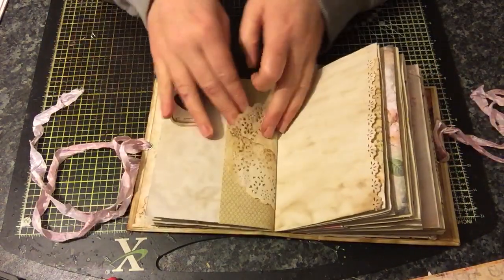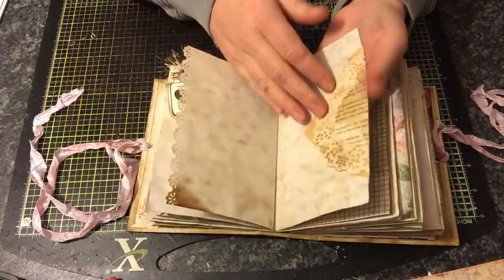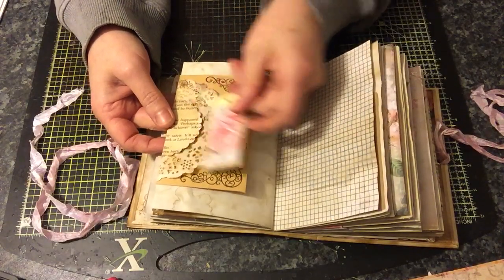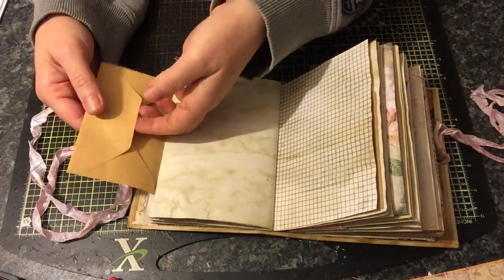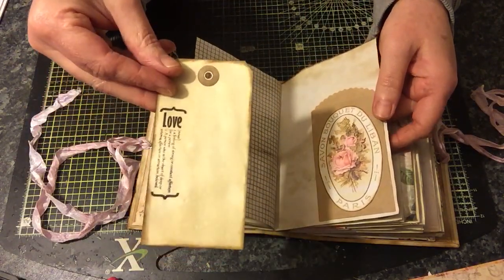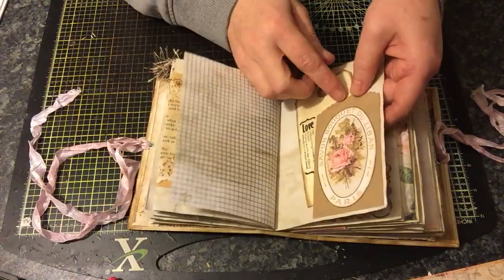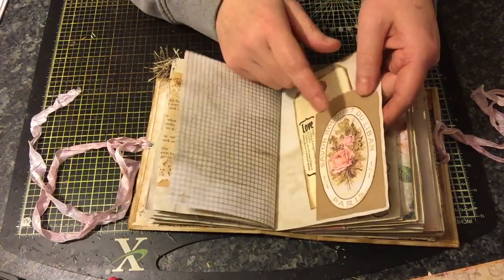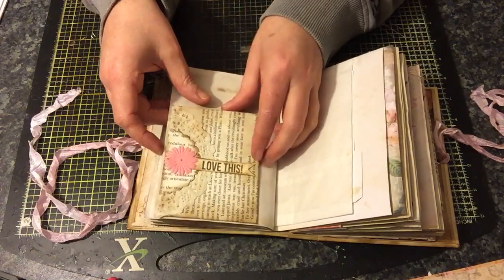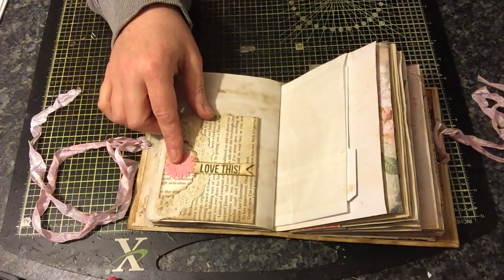It says 'you and me forever' — doilies and some paper. There's an envelope used as a tuck spot — you can tuck things in on this side and in there. There's some stamping with a little tag that opens up so you can tuck things inside, plus some graph paper. There's a definition stamp saying 'love,' and one that doesn't quite fit — it's just a tad too big — but you can still put things inside the pocket. That's from the Jelly Bean Soup die.